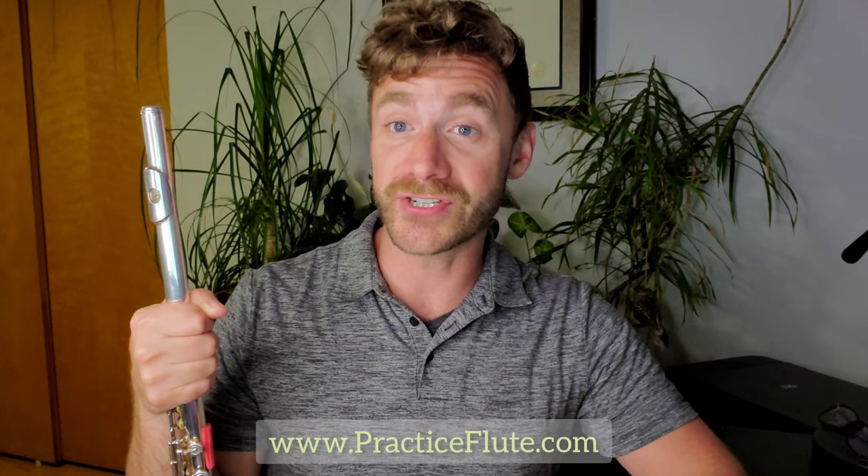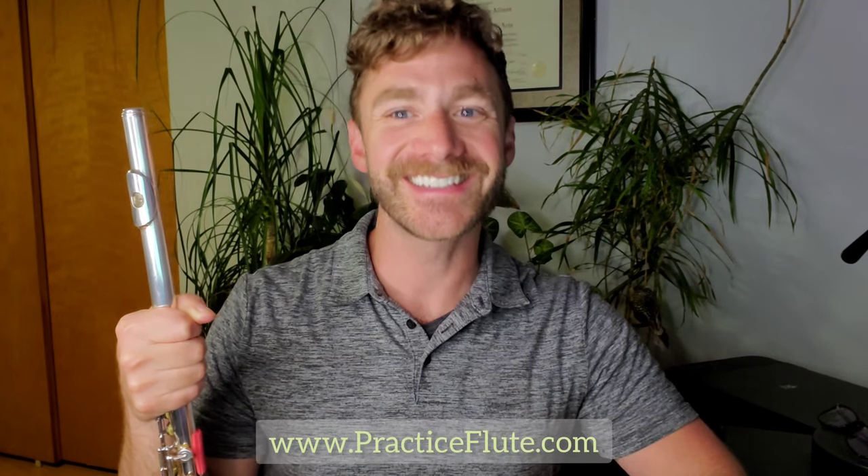Have fun practicing this new note C and the scale pattern G, A, B, C. See you next time.